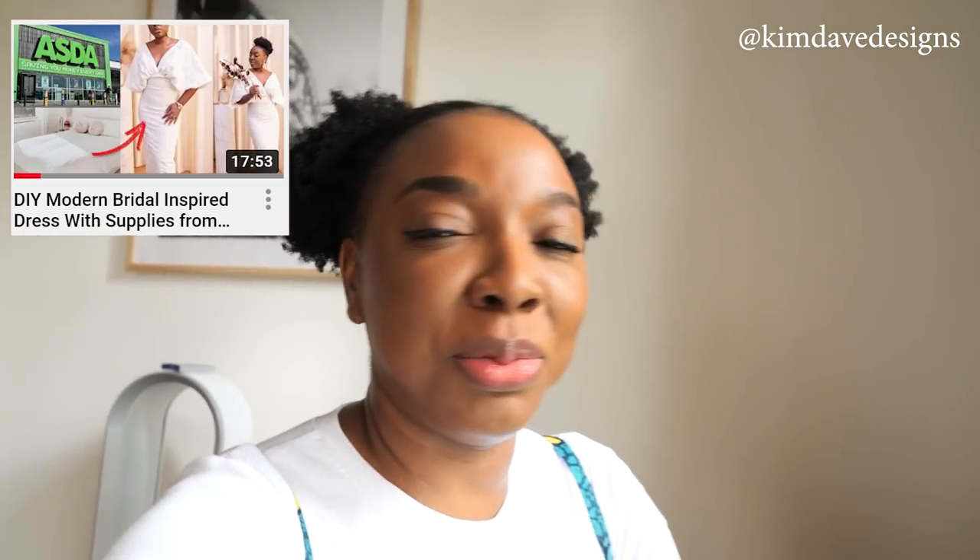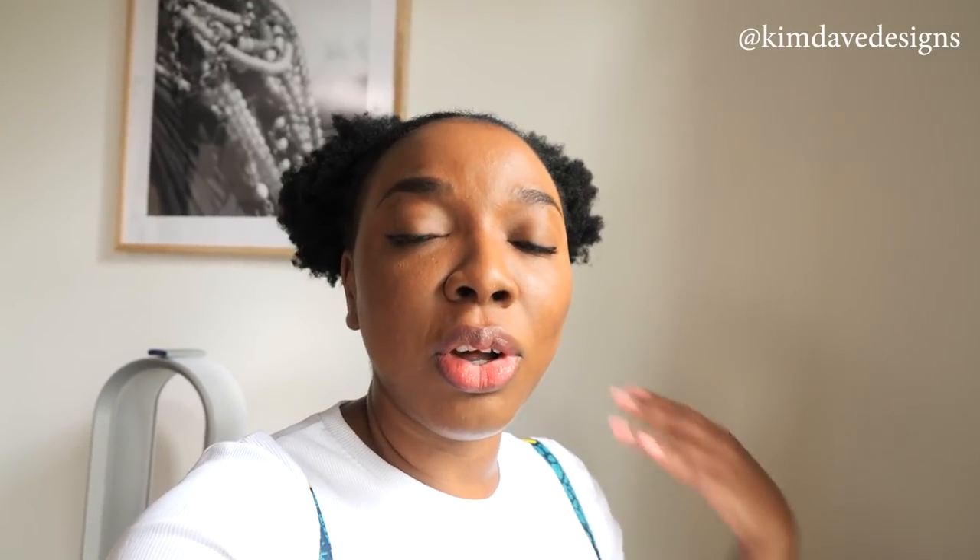Before we get into that, I just want to say thank you guys so much for the love on the white dress I made from the duvet cover from Asda. You guys really, really loved that dress - it got lots of positive feedback, love, shares, and comments. I'm just so grateful that the hard work paid off because that dress was a lot of work, and it was a serious risk because it was a type of content that I had not done before.